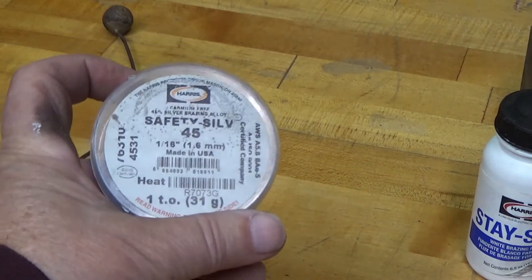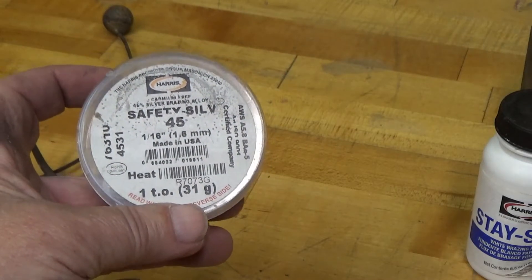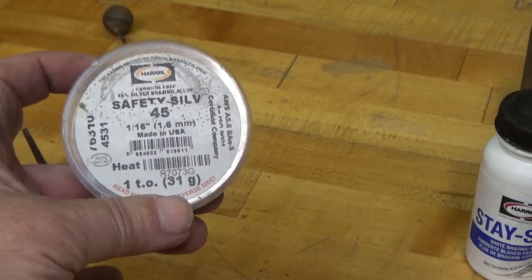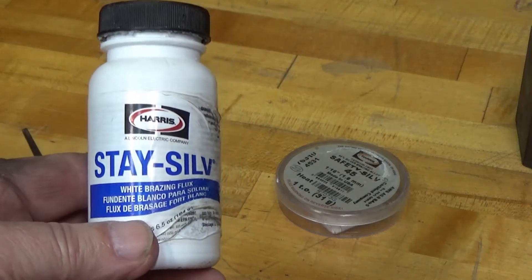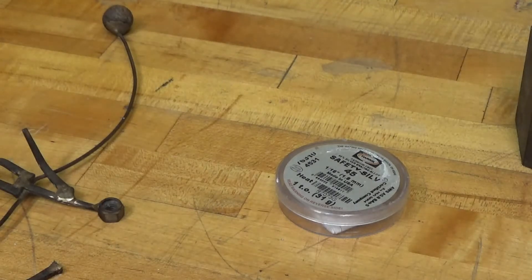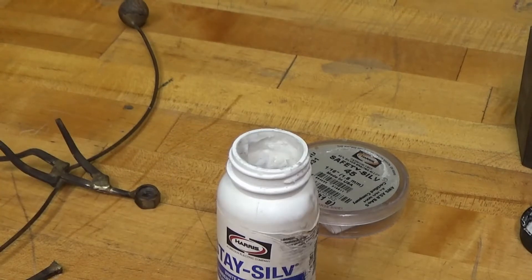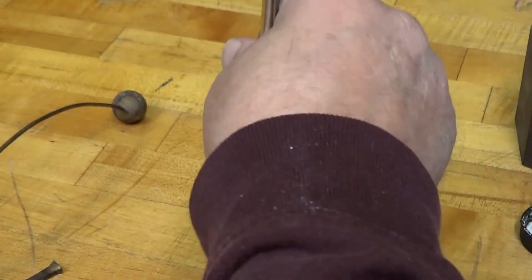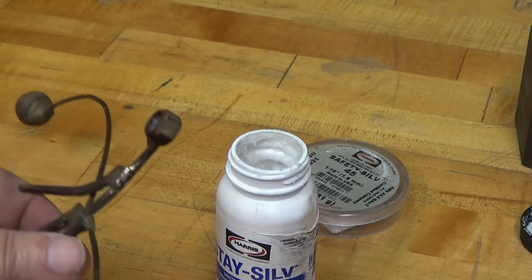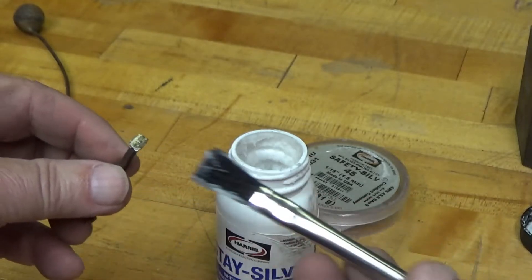Here are the products that I use for silver soldering. It's called Safety Silv by Harris — it's the Safety Silv 45, which I believe means it's 45% silver. And then I use the Stay Silv flux. For this I'm going to use the white flux; I use black for higher temperature work. This flux has a tendency to dry out a little bit, and I just use a little bit of distilled water to clean it up. I just put some flux on both surfaces.